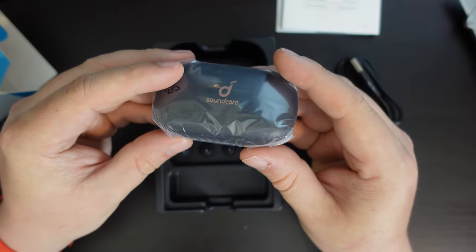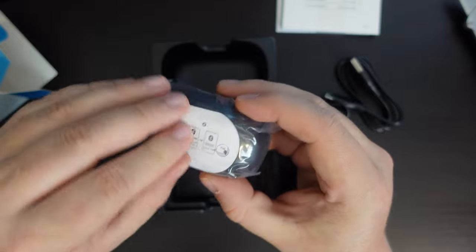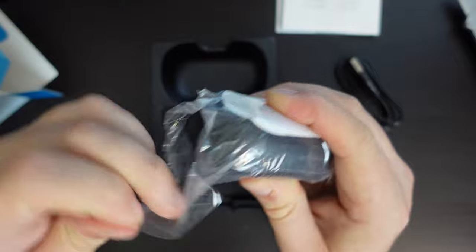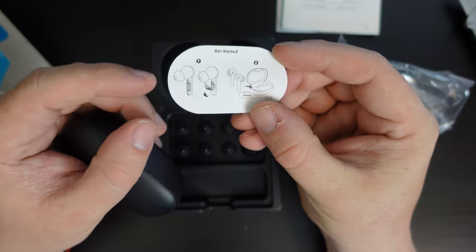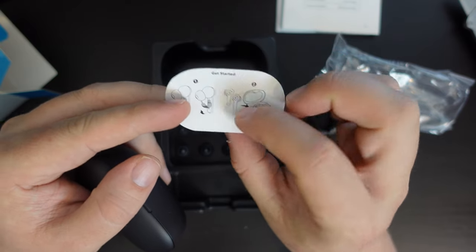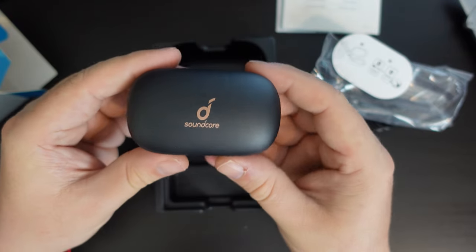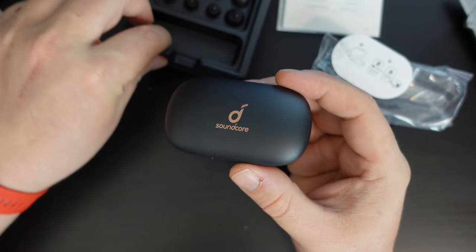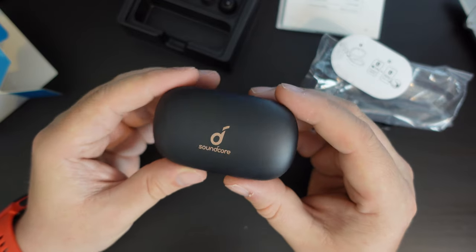Now let's have a look at what the earbuds themselves are like. Interesting — we have instructions on the packaging itself. Let's open up this little plastic bag and look at the packaging. There's going to be a little cover on the pogo pins, and then we'll need to charge them for five minutes and then pair with our phone. So here's the Soundcore case. First impression is that it's quite heavy — it has some heft to it unlike other true wireless earbud cases that we've unboxed recently.